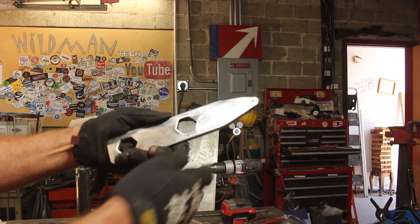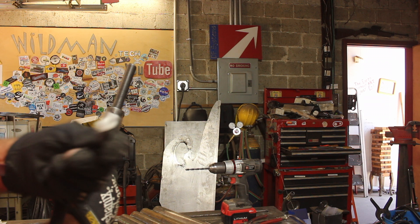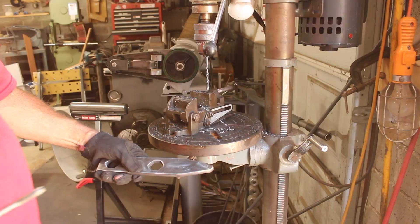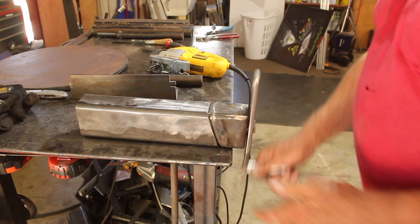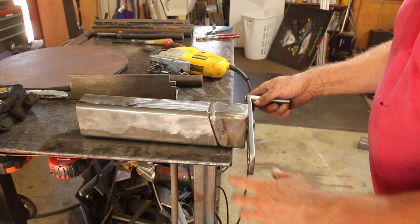I have here a 5/16 bolt that I rounded off in the same way that I did these threaded inserts. I took a piece of aluminum bar and bored it out — I'll leave a link up in the corner to how I did that. This will be my spinner handle. We'll just put that in and we'll have our handle done. All right, that is looking good. Next step is to install this, then build the jaws.